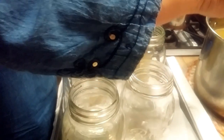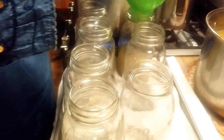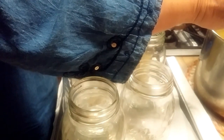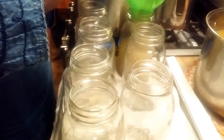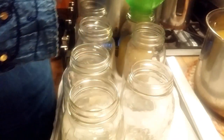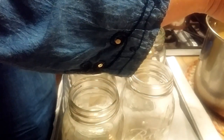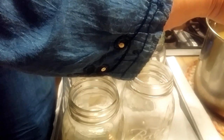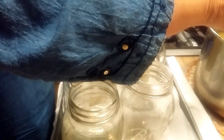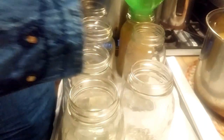With all this broth and all that turkey meat, you've got quite a few suppers. All this broth is going to come in real handy with different recipes, and I will be using some of this broth with my dressing too. I'm going to get my jars filled up - I'm going to leave an inch of headspace at the top.